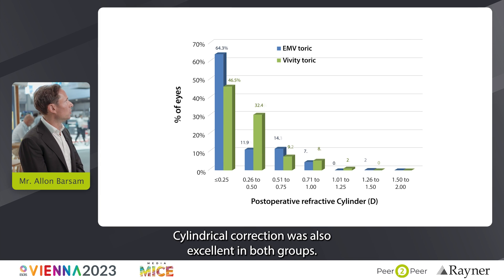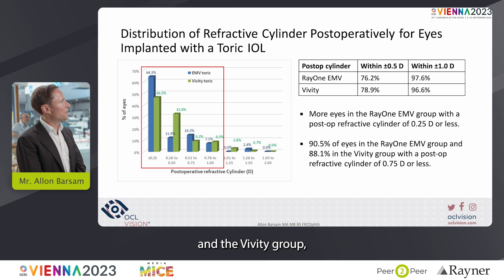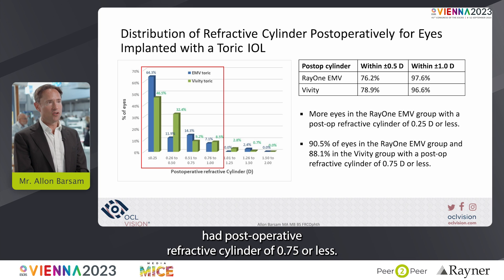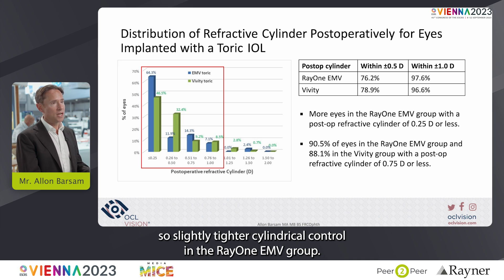The cylindrical correction was also excellent in both groups. In the RayOne EMV group and the Vividi group, results were very tight for plus or minus a half and plus or minus one. 90% of eyes in the RayOne EMV group and 88% in the Vividi group had postoperative refractive cylinder of 0.75 or less. More eyes in the RayOne EMV group had a postoperative refractive cylinder of 0.25 or less, indicating slightly tighter cylindrical control in the RayOne EMV group.